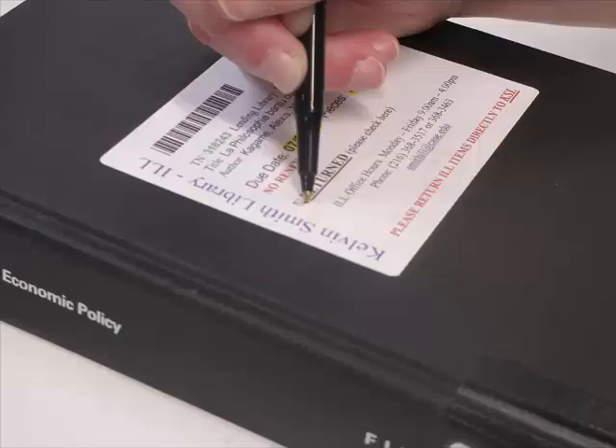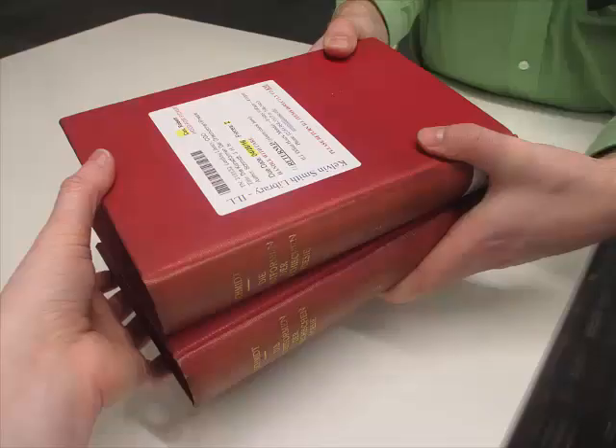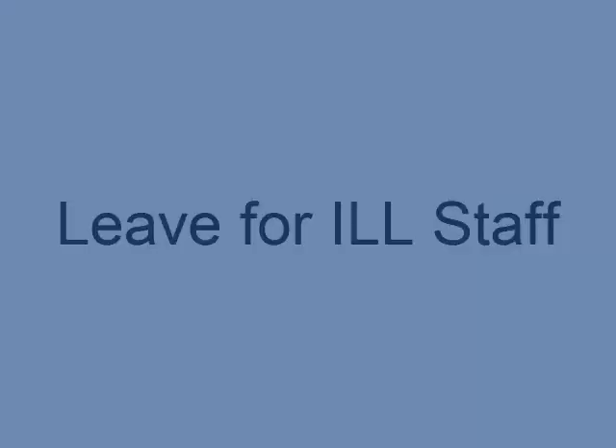After checking the item in, mark the checkbox on the label and set it in the ILL basket. If all the items are not there, do not check it in. Inform the patron that there are missing pieces and hand it back to them. If the patron is not there, set it aside for ILL staff who will contact the person about the missing parts. This concludes the basics of interlibrary loan activities performed at the desk. If there are any questions, please feel free to contact the ILL staff.